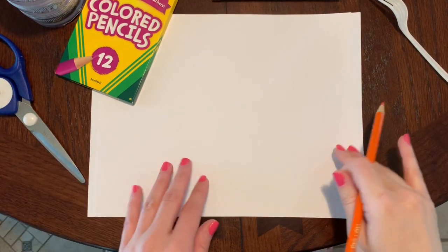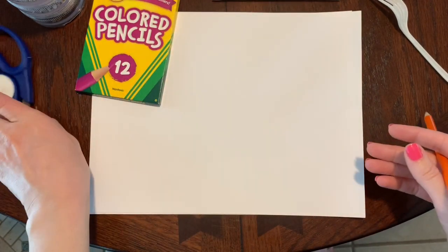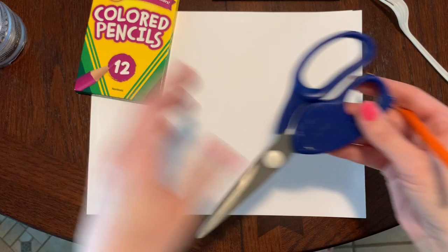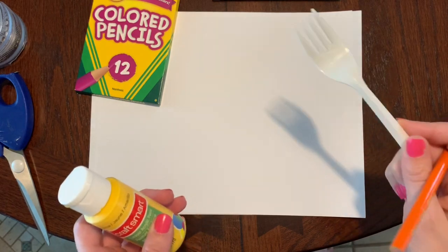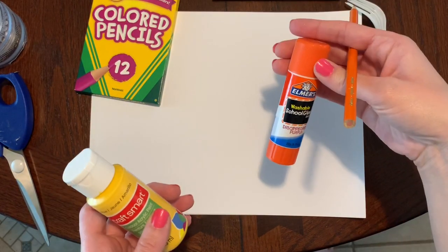For this craft you will need paper, colored pencils or crayons, a pair of scissors, some googly eyes, some yellow paint, a plastic fork — and if you don't have a plastic fork you could always use a toothpick instead — and a glue stick.